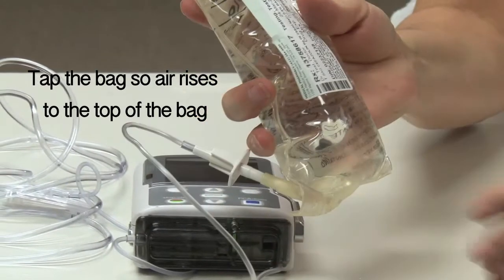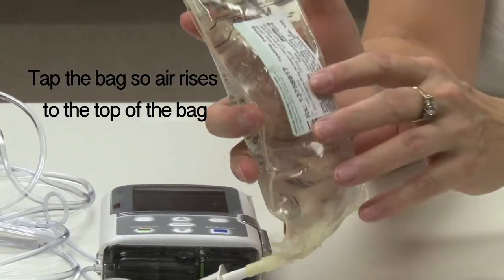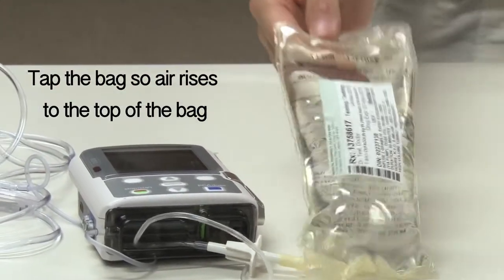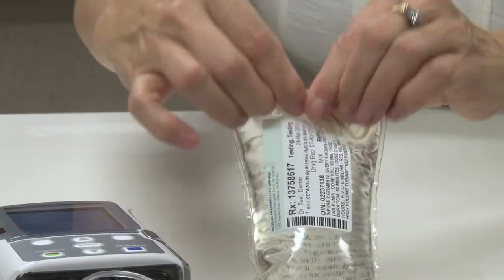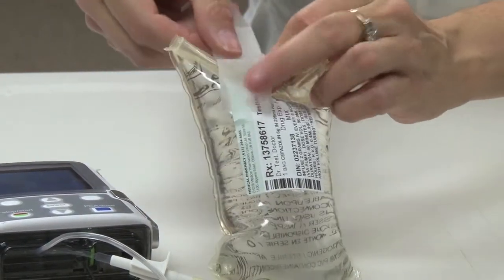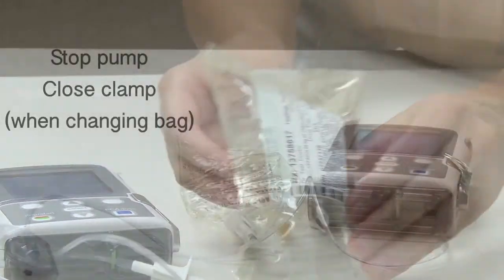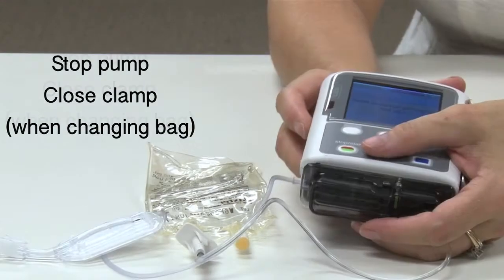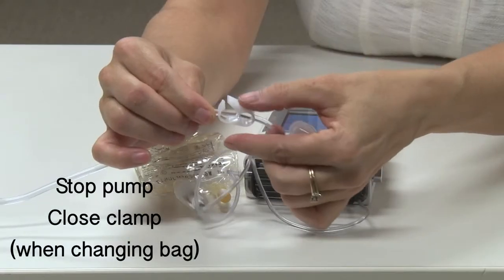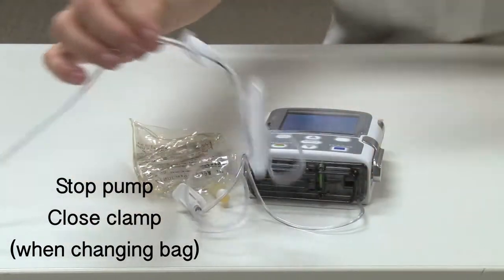Consider suggesting to the patient to tap the bag at night when going to bed and positioning the bag upright to keep air bubbles at the top of the bag. Some patients have found it effective to roll the empty portion of the bag so that if there is any air, it remains in that empty portion rather than the fluid. When the reservoir is empty, stop the pump before replacing a fluid container. Close the clamp prior to removing the IV bag from the tubing to prevent introducing air into the line.